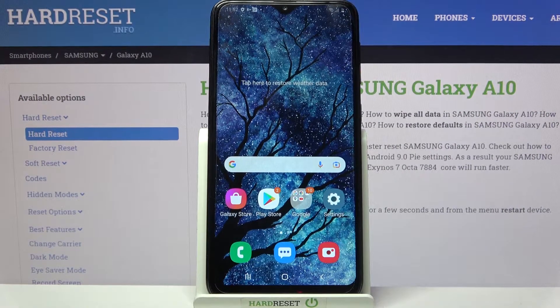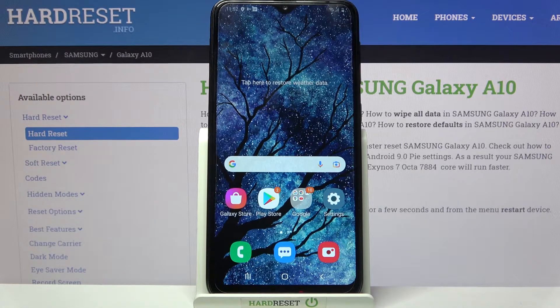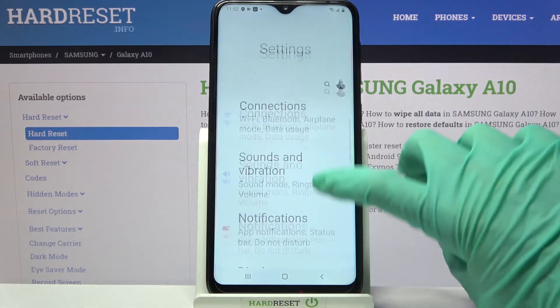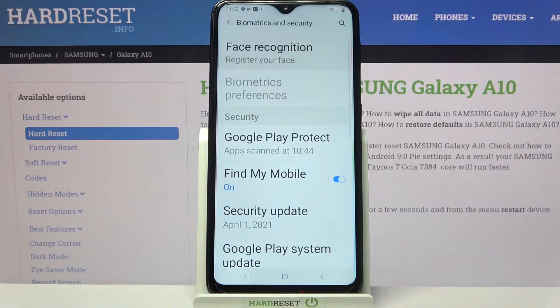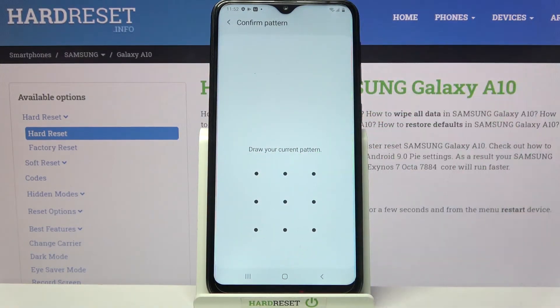Hi! In front of me is the Samsung Galaxy A10, and today I would like to show you how you can set up face unlock on this device. First of all, go into Settings. Now you need to scroll down and click on Biometrics and Security. Select Face Recognition and enter your current lock method.